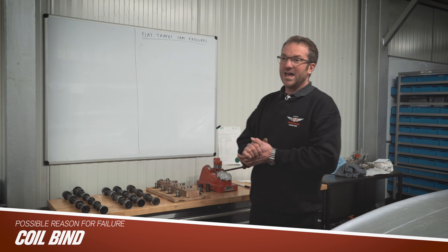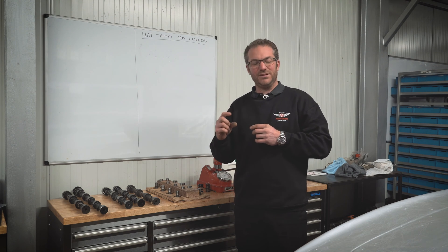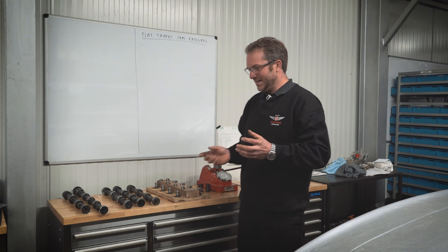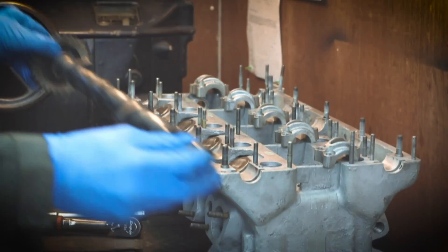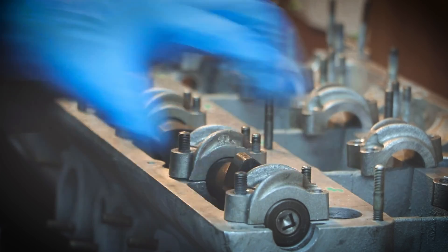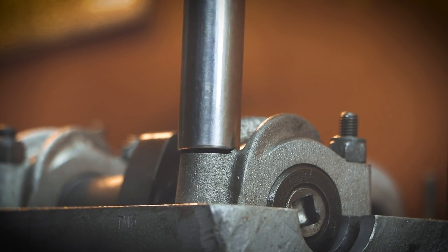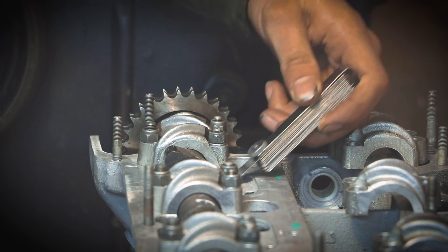The next thing that could cause failure is potentially coil bind. If you weren't careful checking that your springs were correctly shimmed - especially with a racing cam that could have well over half an inch of lift - you could have a problem. Check this by putting the cam in a dry assembly with all your valve train assembled, rotate it, and use feeler gauges to check the gap between your coils. There may also be specs on the data sheet for your springs or camshaft. Make sure there is a reasonable gap - not just barely - because when it's revving hard, if there's any chance of binding, that coil becomes solid and will very quickly knock the top of the lobe off.